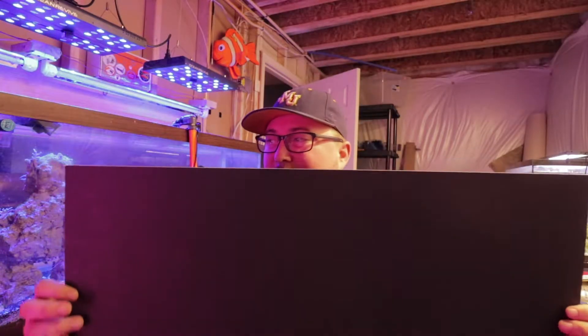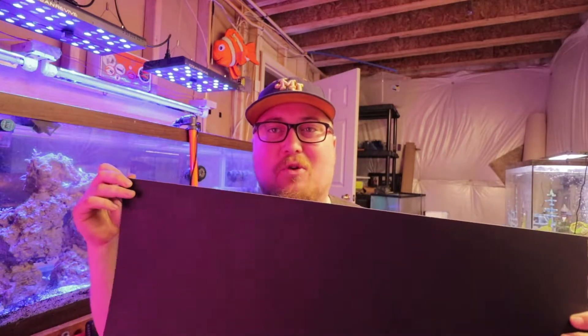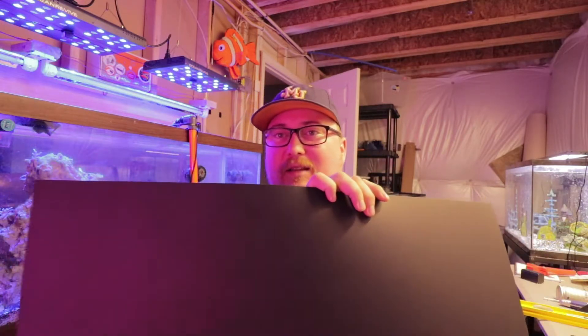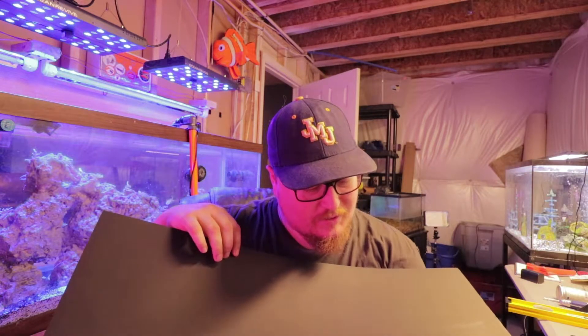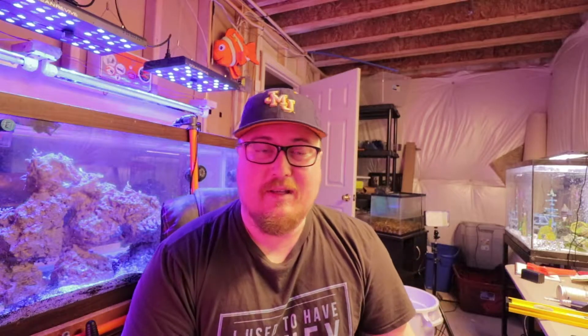Let's talk about some things you're gonna need here. This is just like poster board — I'm not 100% sure, it might be more like a plastic type of paper. I got these from Hobby Lobby. It was $1.19 a sheet, and each sheet is 22 by 28 inches. I got like five pieces of that.